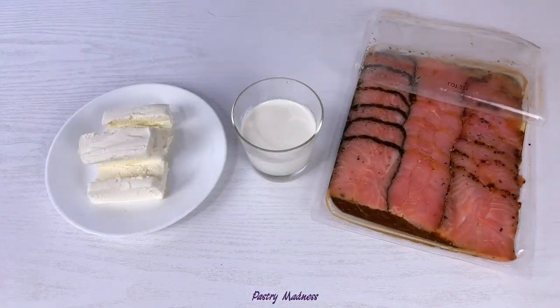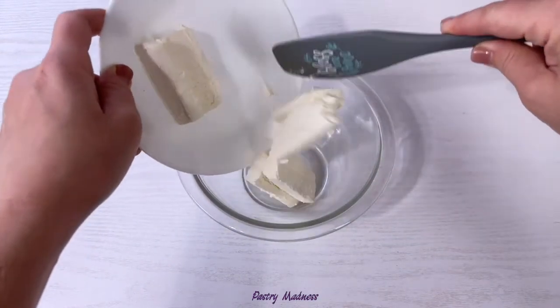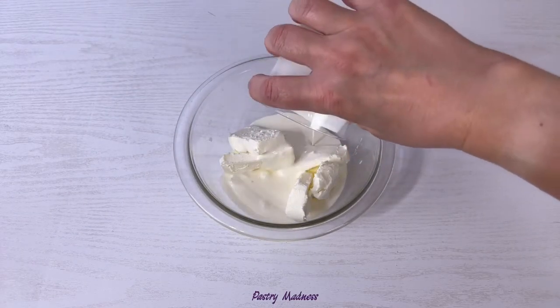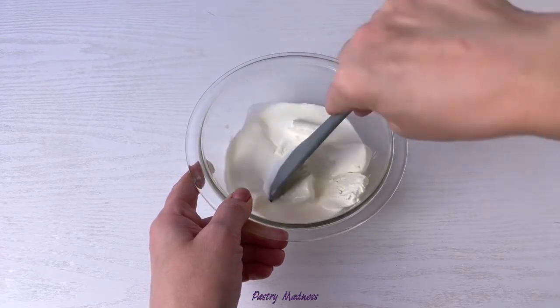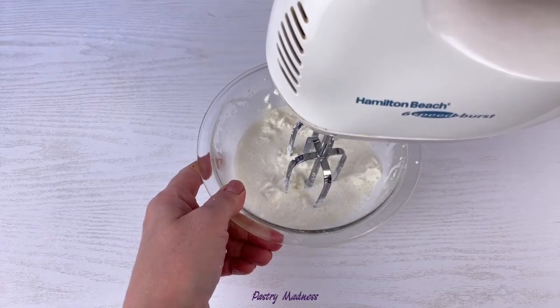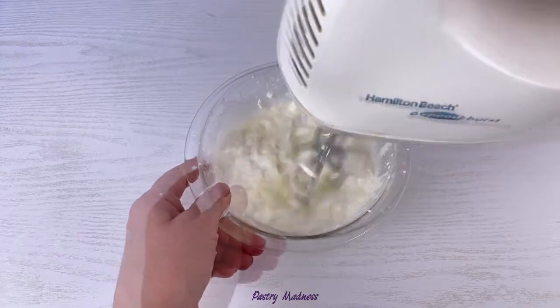To make the filling we'll need cream cheese, heavy cream, and smoked salmon. In a mixing bowl, combine the cream cheese and heavy cream. Using a spatula, mix to break down the big chunks of cream cheese, then using a hand mixer, beat until it reaches a soft and spreadable consistency.